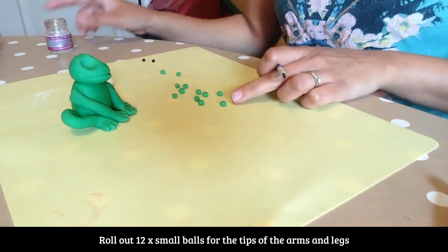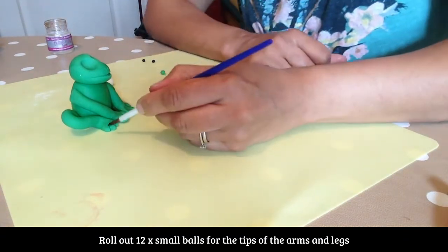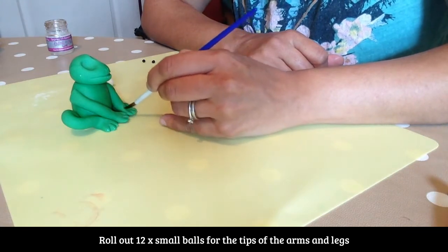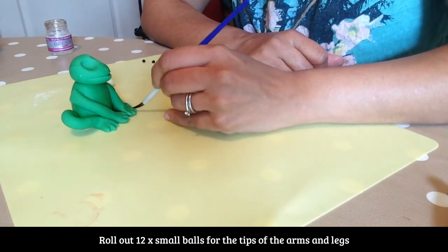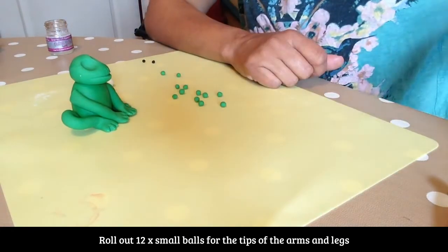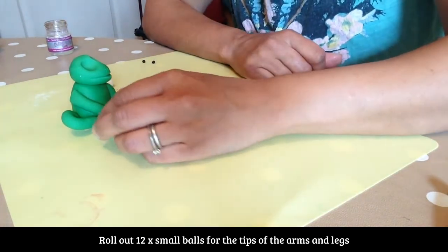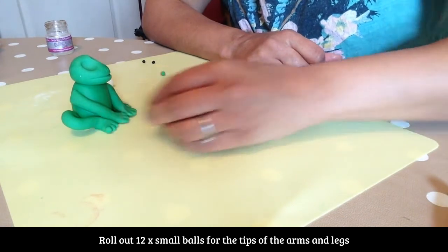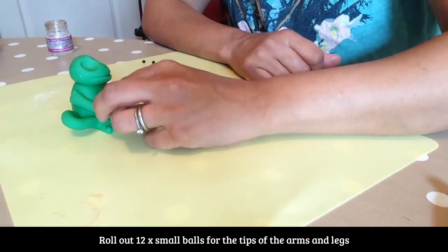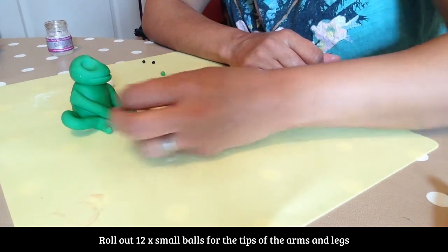What we need to do now is roll out some little balls to put on the feet. Just going to put some glue on these and pop them on the feet and the hands.